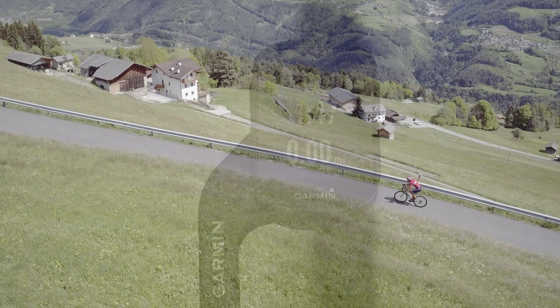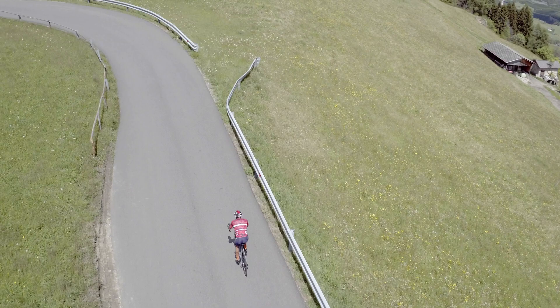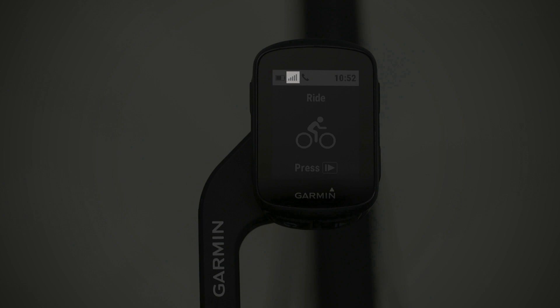When you're ready to go for a ride, take the Edge 130 outside, turn it on, and wait a few moments for it to locate satellites. The satellite bars on the top of your screen will appear solid when the device is ready.